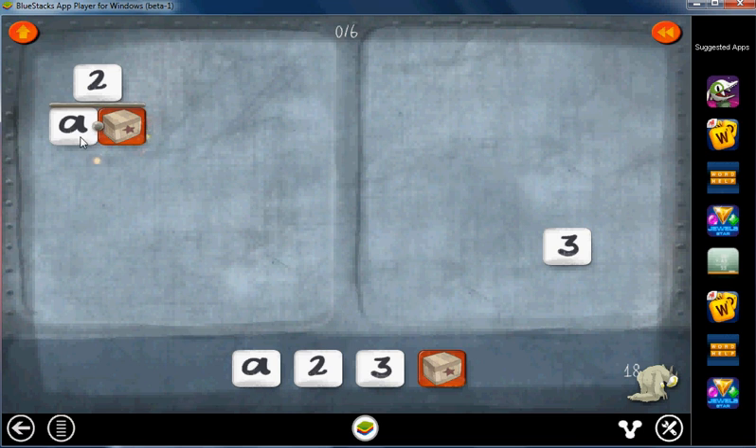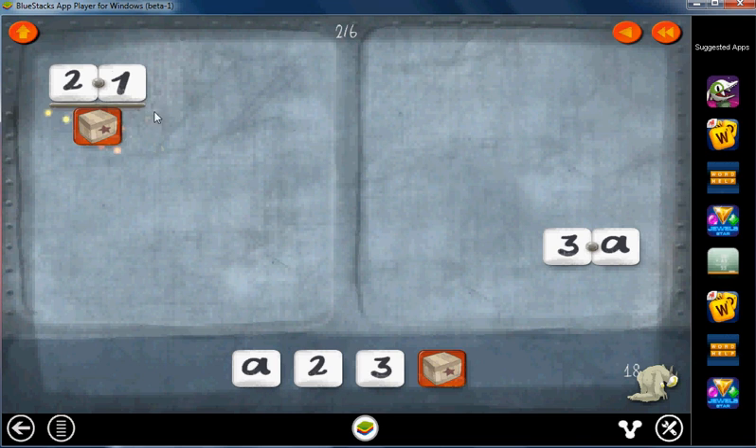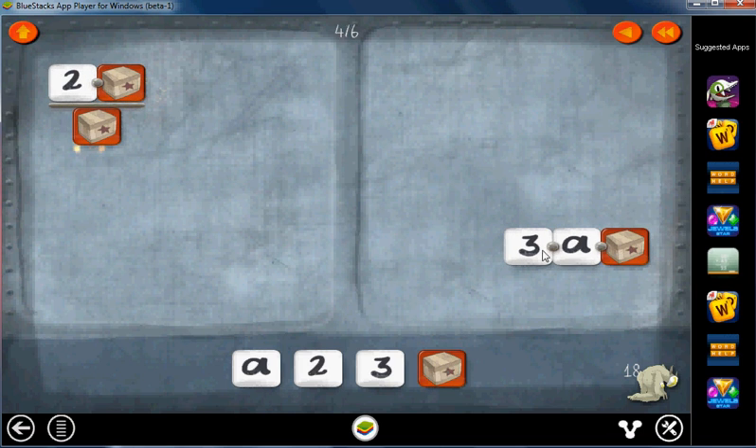Let's start off by getting rid of the A. Put an A in the numerator on both sides. Get rid of the A's, get rid of the one. Now we'll put the box in the numerator. Cancel that one, get rid of the two.